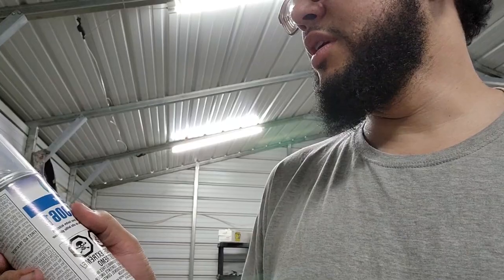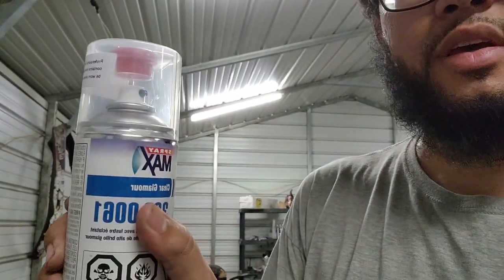The only downside is I couldn't find the Spray Max clear in the can, so I had to get an actual clear that we're going to spray out of the gun. I really wanted the Spray Max but the only store that had it had the matte finish — not the glamour — and we want the shine. So I ended up getting the kind that you mix and we're just going to spray it out of a Harbor Freight gun. I got about a pint of clear and hardener for $42, versus one can of Spray Max at about $30, so I think it'll go further.